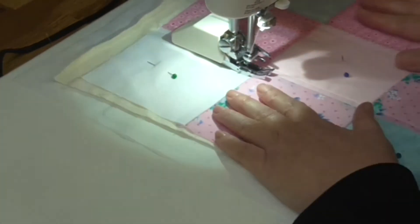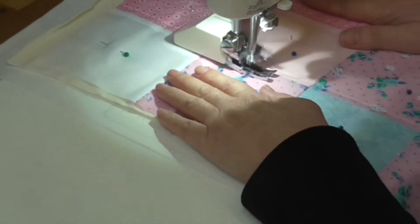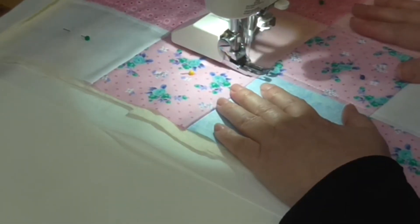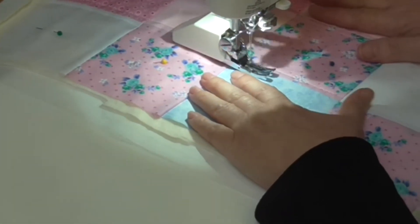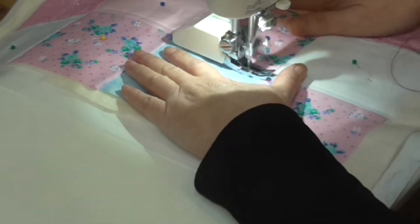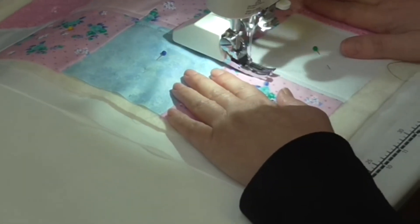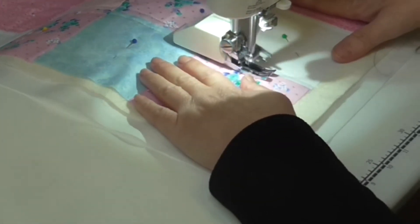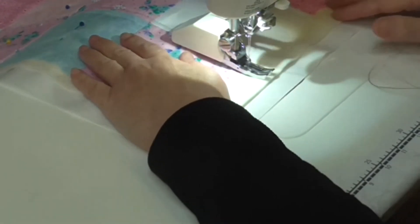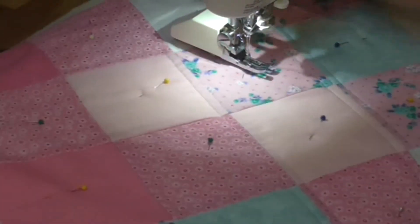Because I'm using my foot as a guide, I'm just looking at the edge of the foot and making sure it follows the edges of the fabric. It means it's a lot more accurate than if you're watching the needle. So that's two done — I've got one more to do on this way.